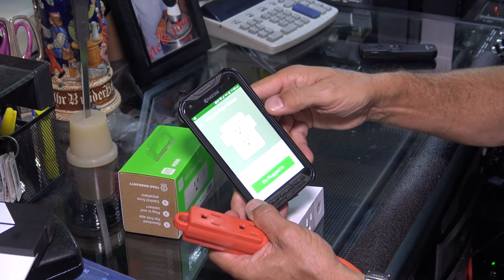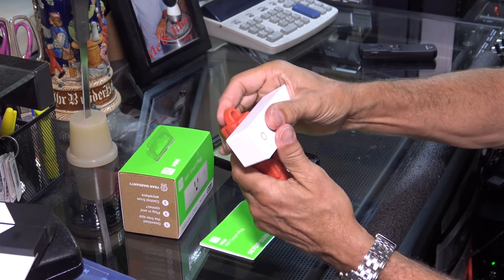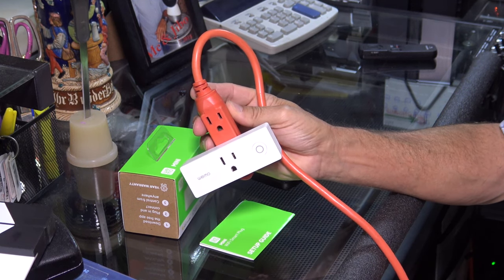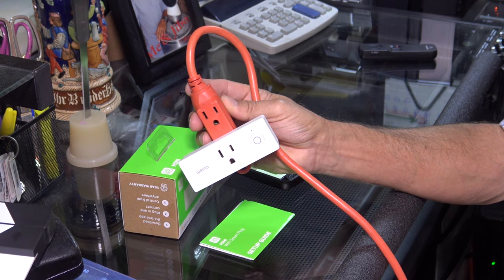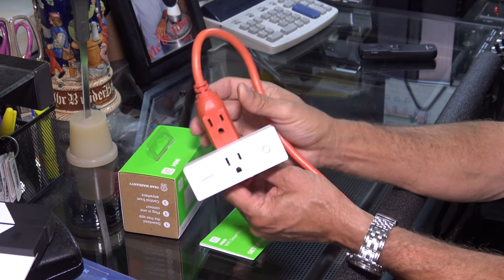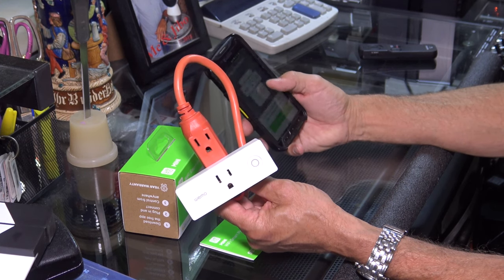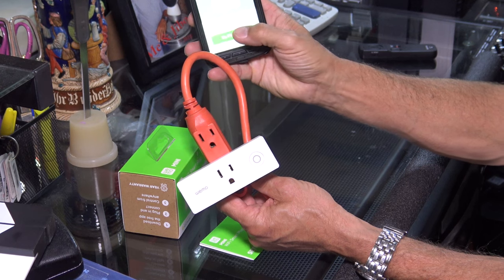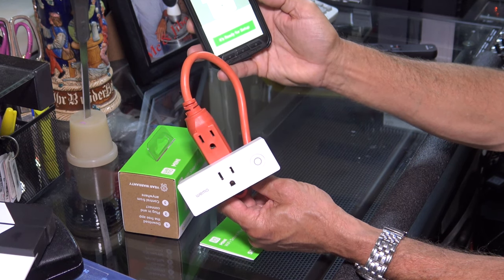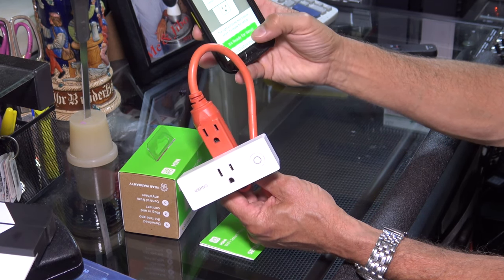I'm going to be doing a smart plug, so you click on smart plug, and then what you're supposed to do is plug it in. You're going to see a solid white light right here — it should start blinking any second. It's blinking on and off right now. Once it goes to flashing orange and white, it takes maybe 30 seconds. The light will blink two colors when it's ready for setup. Now it's blinking the red and the white — it's ready for setup.